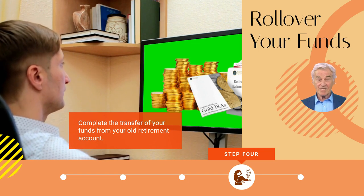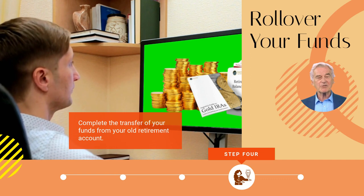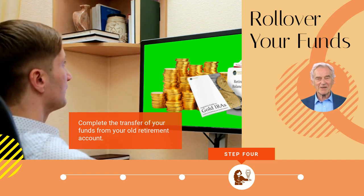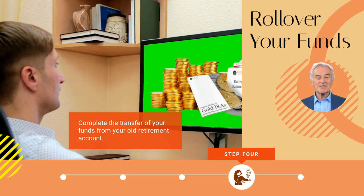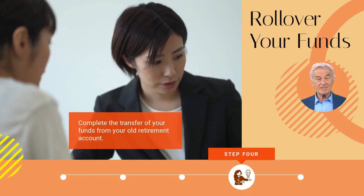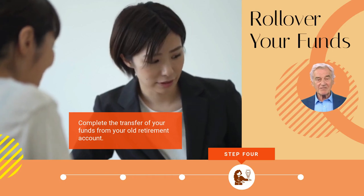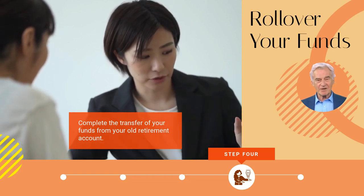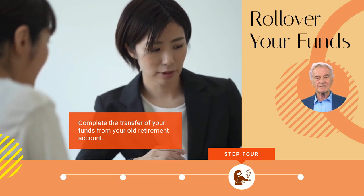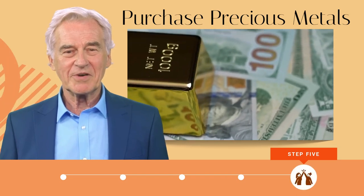The majority of experts recommend direct rollovers because they require less paperwork and are easier to understand. The money you transfer into your gold IRA can come from any retirement account. If the money is being transferred from a Roth IRA, have the gold IRA created as a Roth IRA as well. This way you will be able to enjoy the tax advantages of the Roth IRA, including tax-free growth, as long as your funds are kept inside your Roth account for no more than five years.